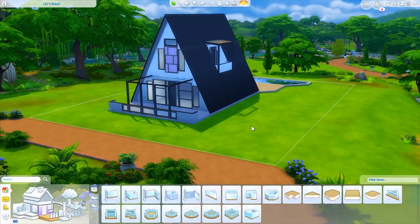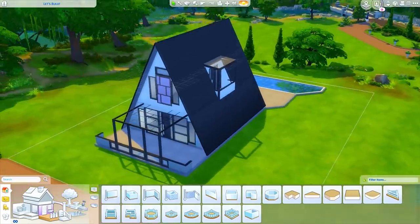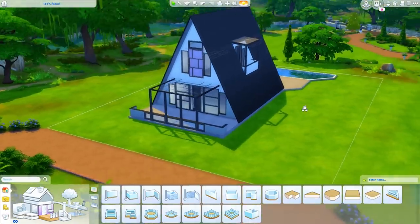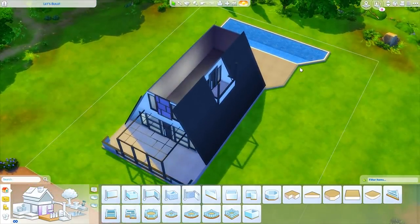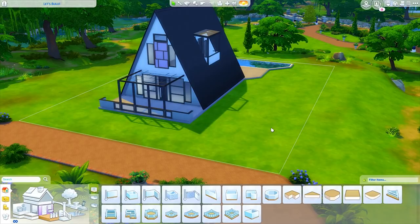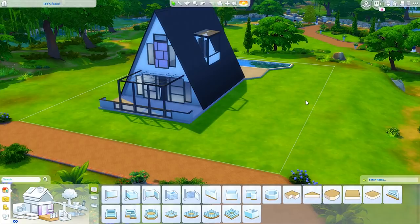I think I'm going to go ahead and end this first part of the let's build here. We figured out a basic shape — we don't have all the windows back on the house yet, but we're going to use similar ones throughout. Let me know what you guys think of what we've placed down so far, what you do or don't like, and what you want me to work on next. We're going to do landscaping, floor planning, and decorating — I think this will end up being about four or five parts. If you liked this, give it a thumbs up, subscribe, and hit the bell for notifications. Thanks for watching — see you all soon, bye!